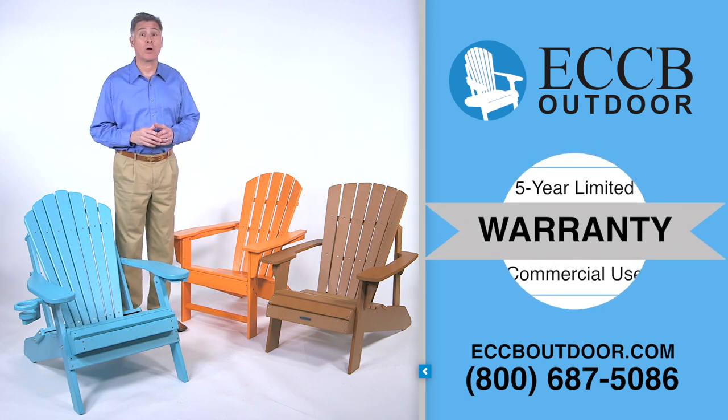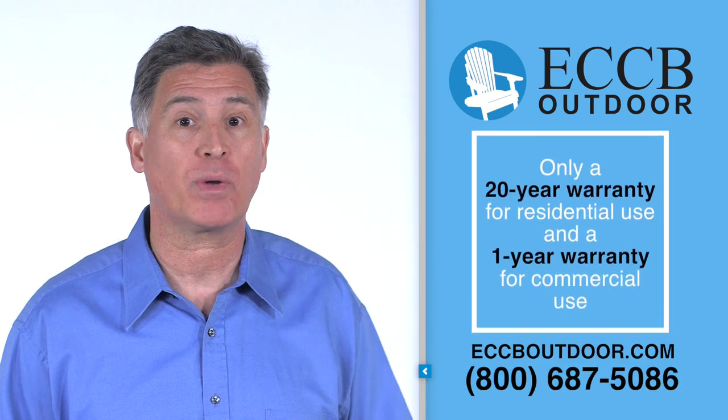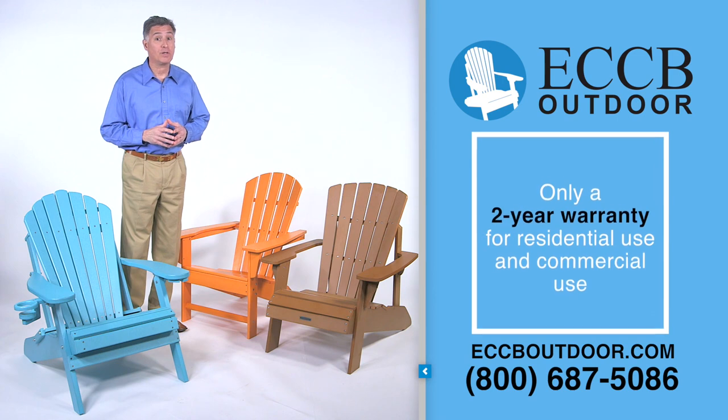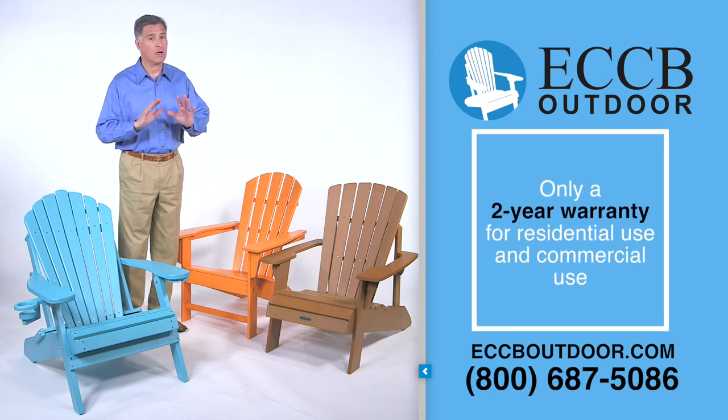This competitor's chair only comes with a 20-year warranty for residential use and a one-year warranty for commercial use, while this other chair only comes with a two-year warranty across the board.